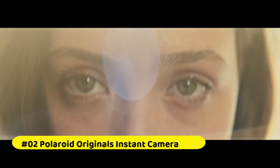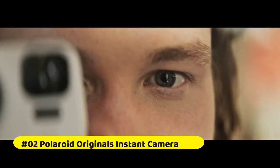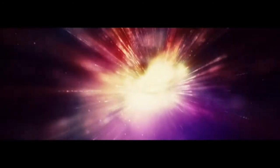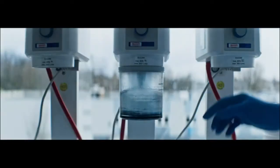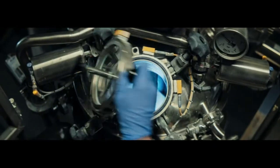Polaroid Now — I-Type Instant Camera. Polaroid's new point-and-shoot analog instant camera has all you need to catch every live moment in an original Polaroid photograph. Now with autofocus, it's simple to capture moments as you see them, so you can relive them forever in sharp, vivid color.